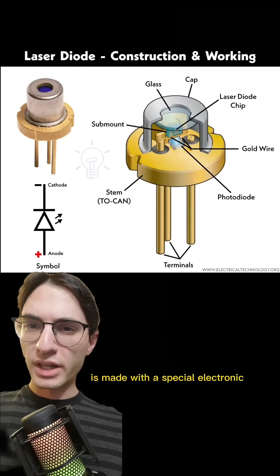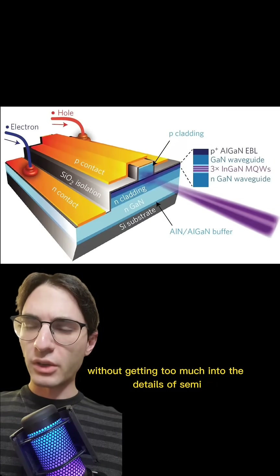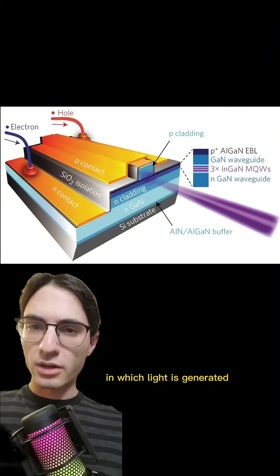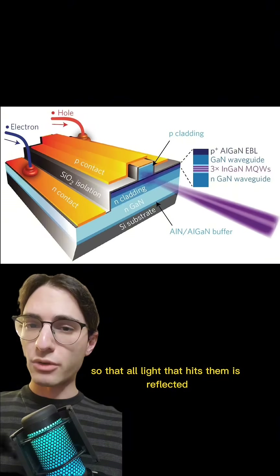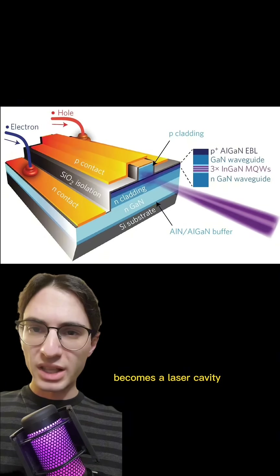A common laser pointer is made with a special electronic component called a laser diode. Without getting too much into the details of semiconductor physics, this diode has a transparent piece shaped like a tiny prism in which light is generated. The front and back of the prism is cleaved so that light can pass through, and the other faces are coated so that all light that hits them is reflected. In doing so, this little piece of the semiconductor becomes a laser cavity.